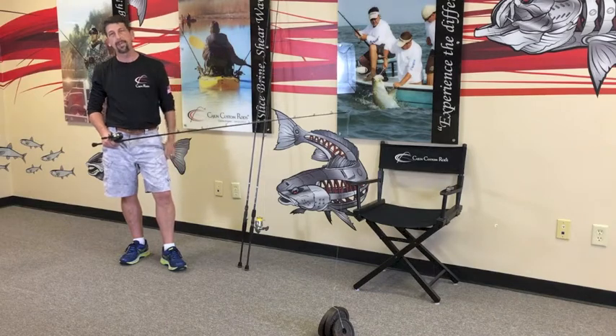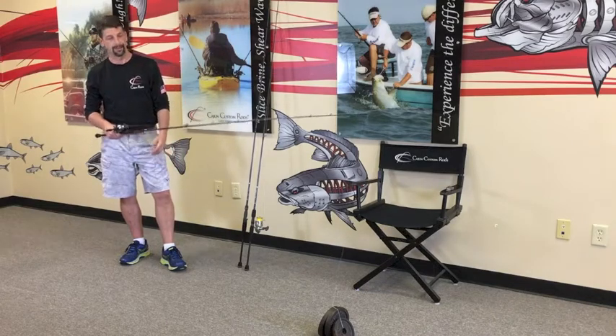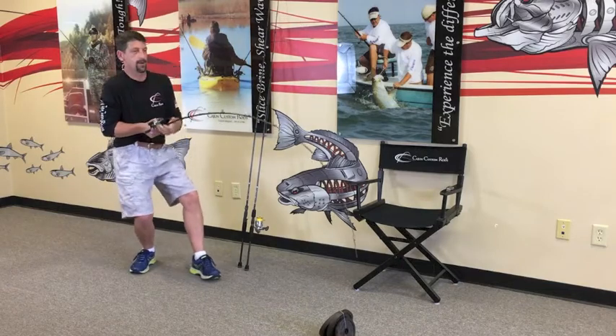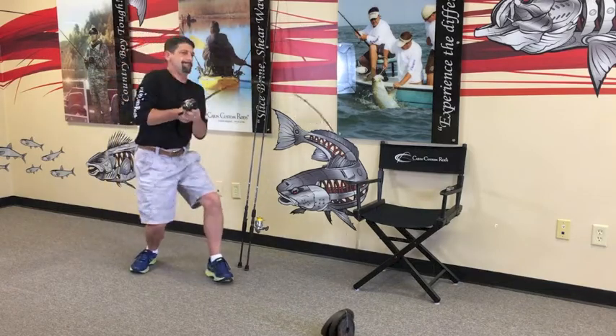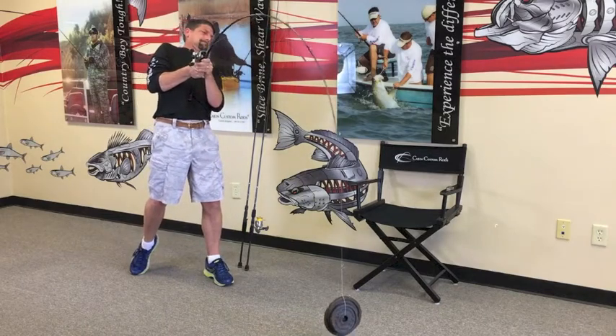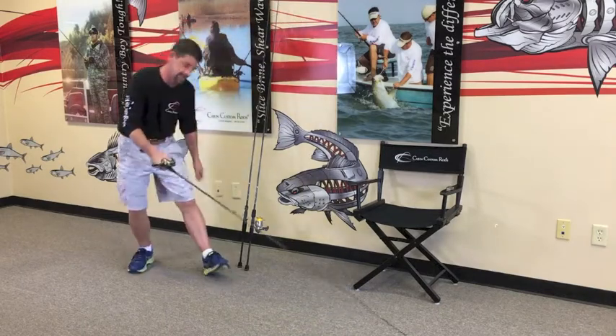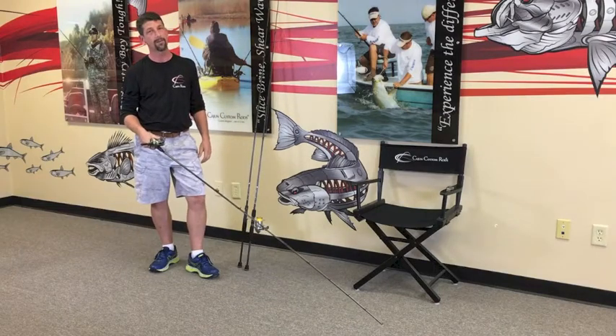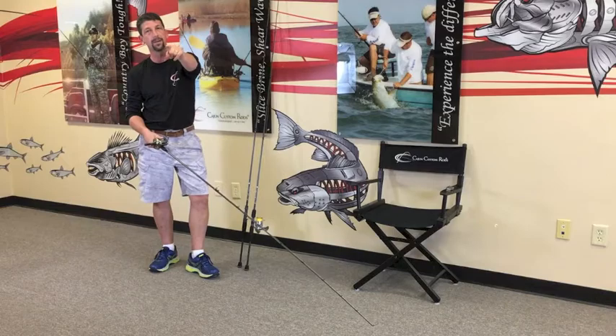All right folks, tree test and javelin test. We put two five-pounders and a three-pound weight on it to see what she does. Reel down, get on it — lifted her. Cajun tough. Revenant series, coming to a Cajun dealer near you.